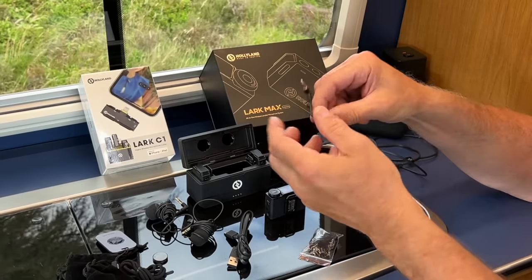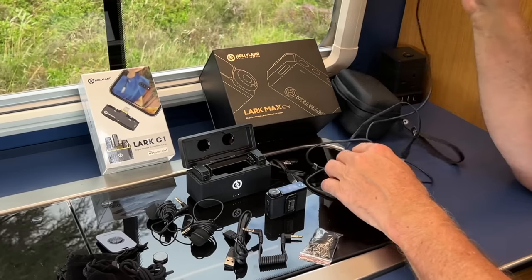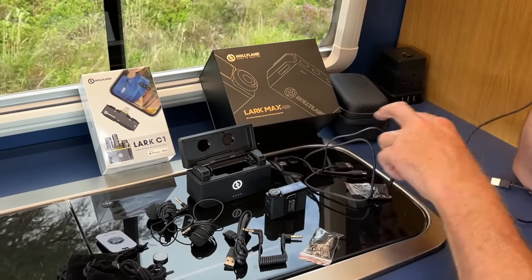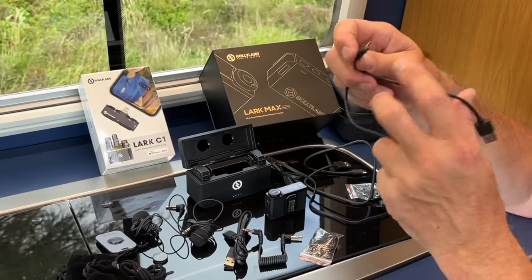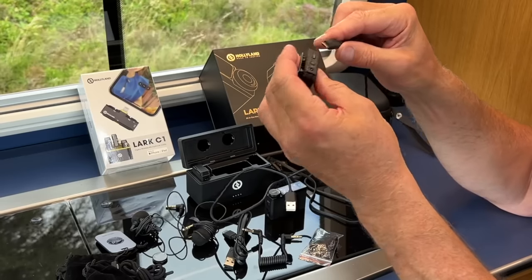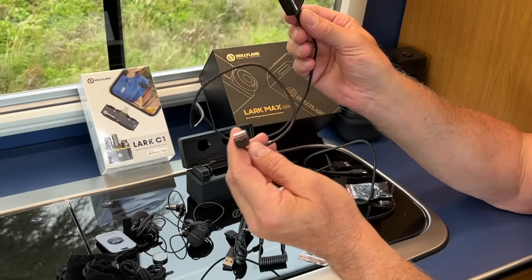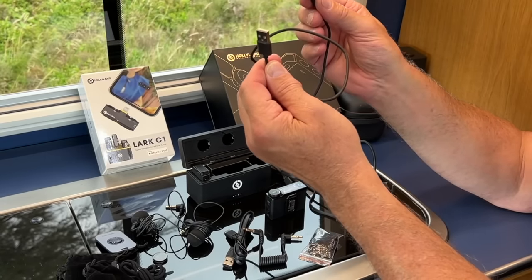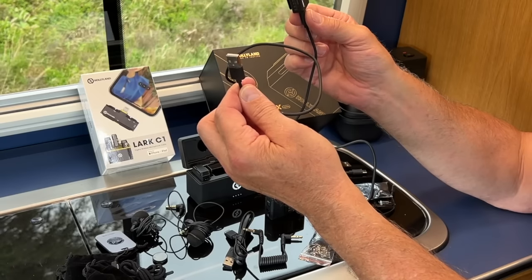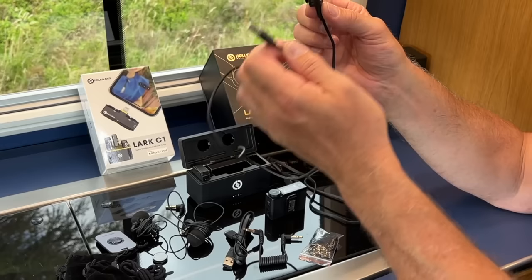It comes with a stereo-to-stereo jack if you want to plug it into a different type of camera. It also comes with a USB-C to USB lead — you plug that into the bottom of the microphone to charge it independently, or to remove the recorded audio off the microphone by downloading the audio track separately.